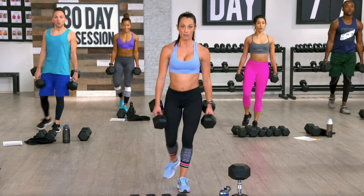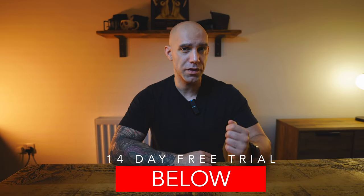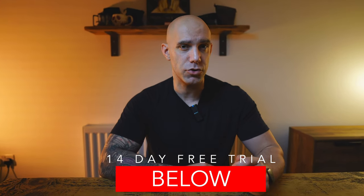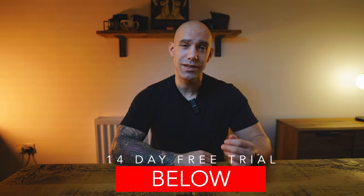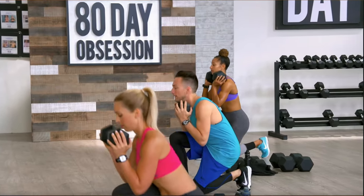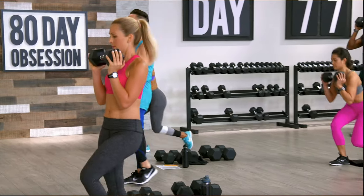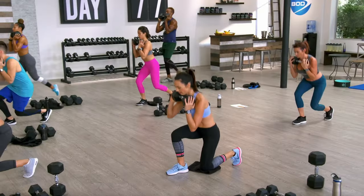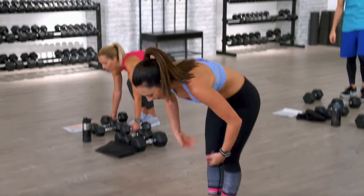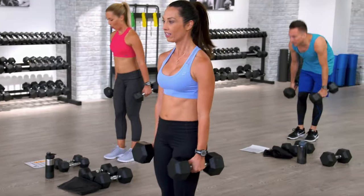The transitions between each move can be quick, but you'll know when they come as you get used to Autumn's cues. I'll link everything you need down below, along with the official Beachbody equipment and a 14-day free trial of Beachbody On Demand if you want to try this workout yourself. During your workouts, there's a large cast on screen with Autumn who will all be starting the program at the exact same point as you, and there's a modifier on screen that you can follow if you need to scale back any of the more advanced moves.